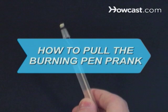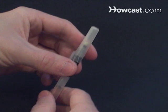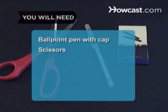How to Pull the Burning Pen Prank. No one will ever ask to borrow your pen again after you pull this hair-raising hoax. You will need a ballpoint pen with a cap, scissors, 2 matches on a matchbox, and an unwitting victim.